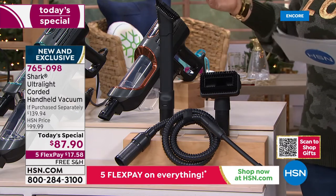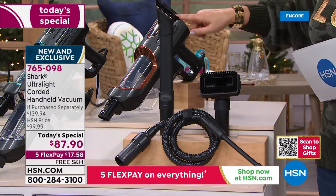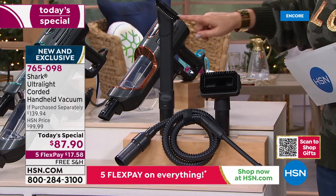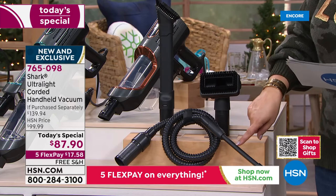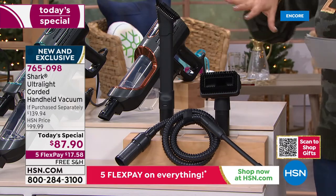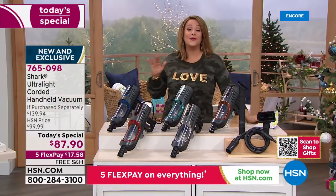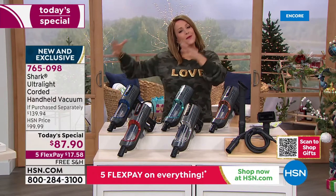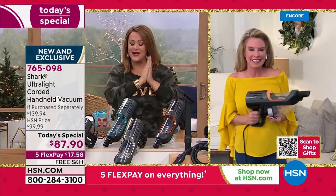Typically with any handheld Shark you'd just get the dusting crevice tool, but we go a step further — almost $60 worth of parts. You're getting the multi-use pet tool and the precision crevice tool as well, all the tools to tackle all the jobs. There's a five-year warranty, and it's an exclusive deal you won't find anywhere else.